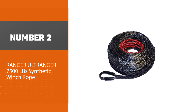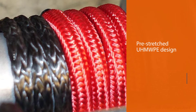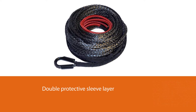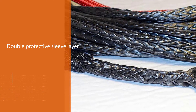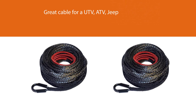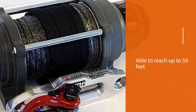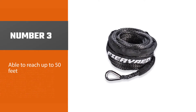Number two: the Ranger Ultranger 7,500-pound synthetic winch rope. At 7,500 pounds or three and a half tons, the rope is surprisingly strong when you consider its lower price point. It's heat-treated and pre-stretched. The UHMWPE design also increases its overall pulling power and functionality. Best of all, the rope is strengthened by a double protective sleeve layer, ensuring the fiber stays strong no matter the outside temperature. It's heat resistant and a great cable for a UTV, ATV, Jeep, SUV, or any off-road vehicle.